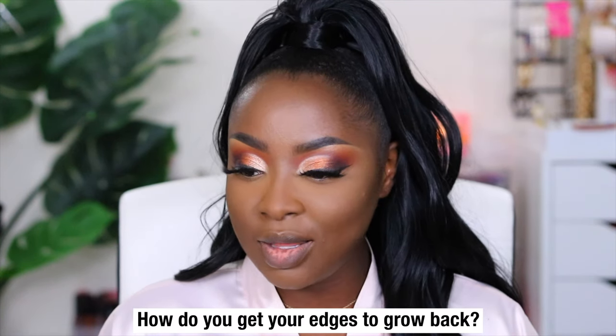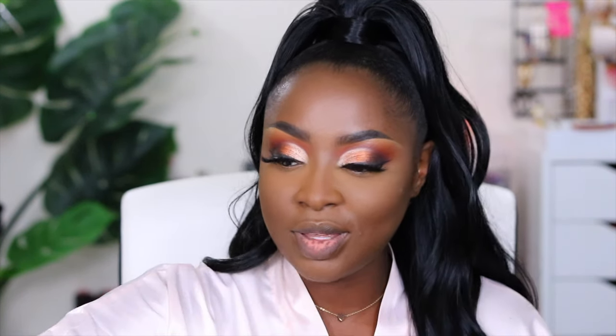How do you get your edges to grow back? I'm working on these edges using Wild Growth, applying it morning and night. I took a picture of my edges before I began, and I'm going to do a side-by-side once I feel like it has gotten to a noteworthy point and then show y'all the progress. I really hope that I have something good to say.